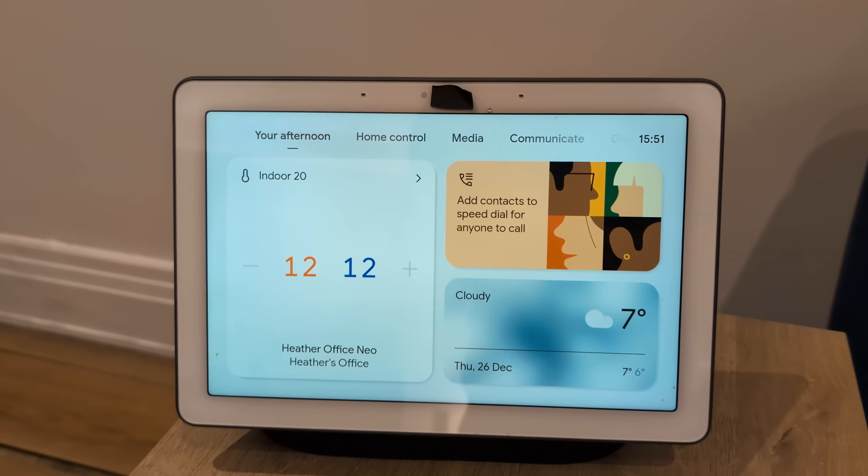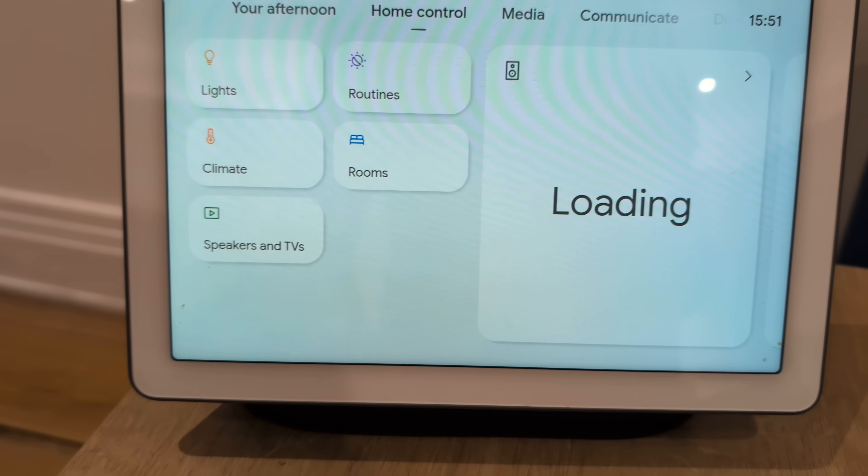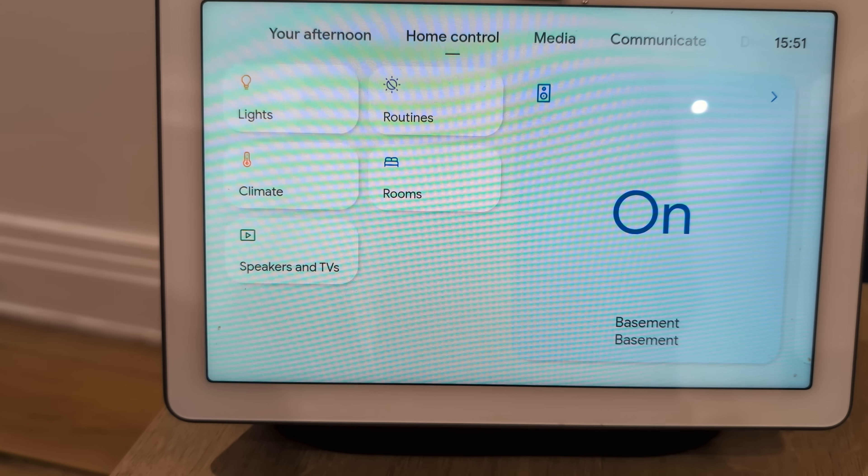I first started using an Android Home Assistant dashboard in our kitchen. Before that, I used to have a Nest Hub Max in here, but it was an absolutely garbage device and the longer I used it, the more useless it seemed to become. The smart controls were very limited and the voice assistant barely worked. I hated it.